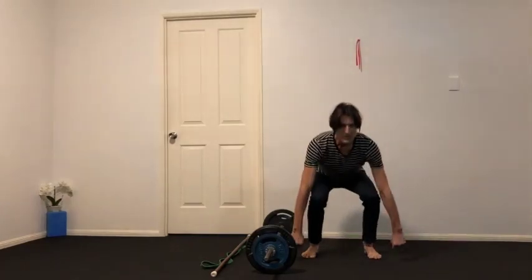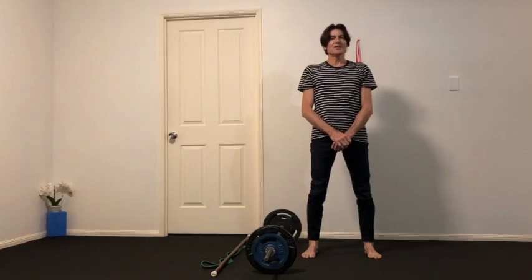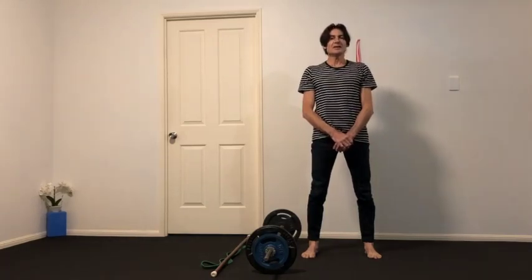So these are some simple ways — you can also use dumbbells in exactly the same way to do the deadlift practice. I hope you enjoyed this, and until next time.